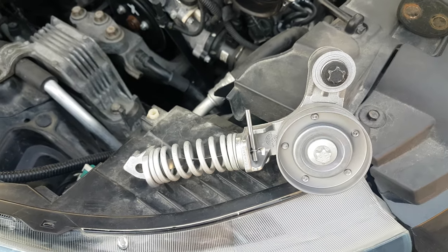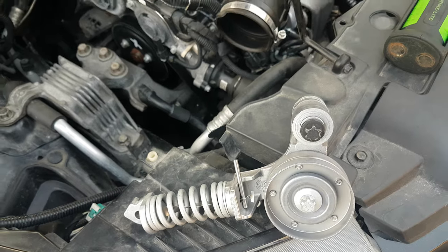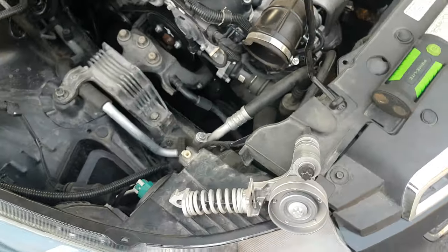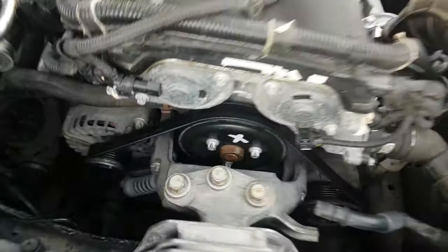We're going to change the tensioner pulley on this 1.4 liter Chevy Cruze 2014 — pretty sure it's anything from 2011 till 2015, whichever one has this engine.